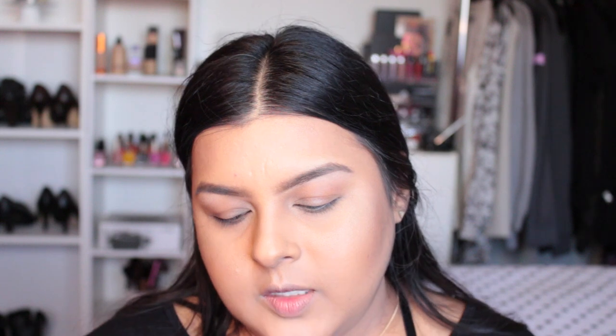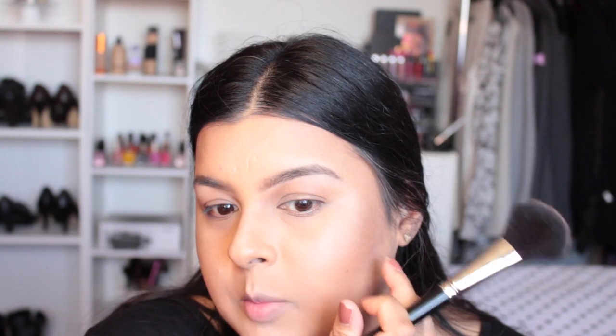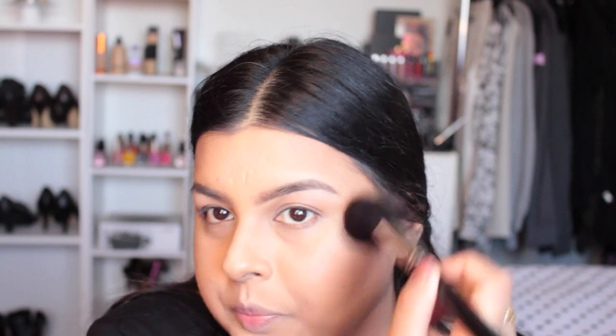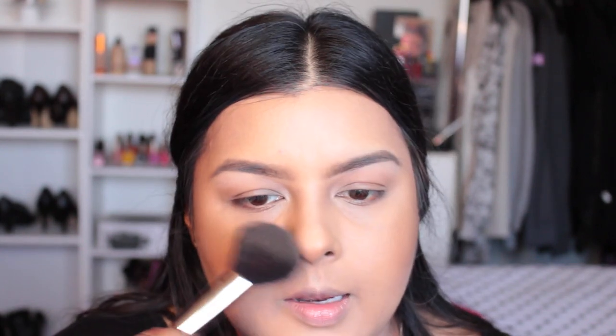Today I'm also using a bronzing powder from Sephora — the Matte Bronzing Powder in Bora Bora. I'm applying it right in between where my contour and highlight are, keeping it on the outer perimeter and blending upward. I'm going for a nice soft, peachy, bronzy glow on my cheeks. I'm also putting just a tiny bit on the tip of my nose.